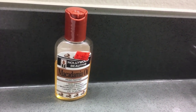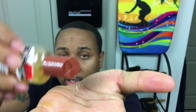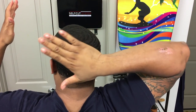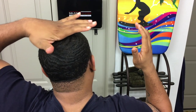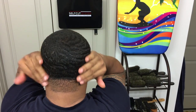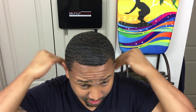The next thing I do is get this macadamia oil. I take about three to four drops, rub them together, and then put it in the area of my crown. The excess I put on the rest of my hair. The macadamia oil is good — it hydrates your hair, it prevents frizz, and it helps strengthen your hair too, so your hair doesn't break off.